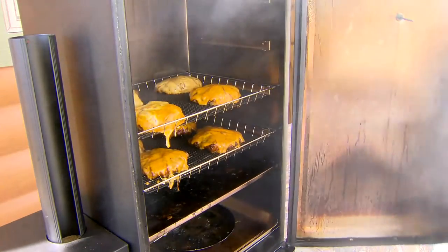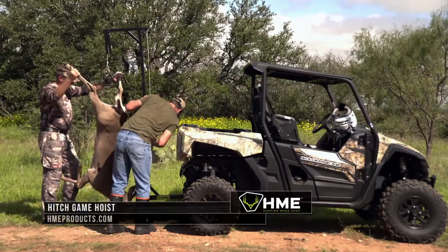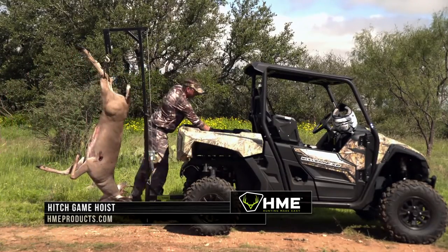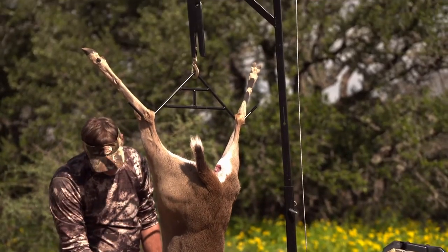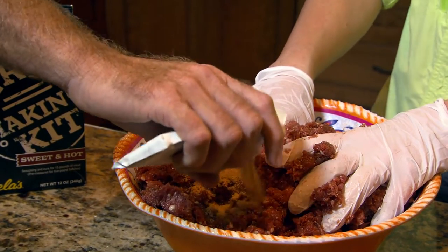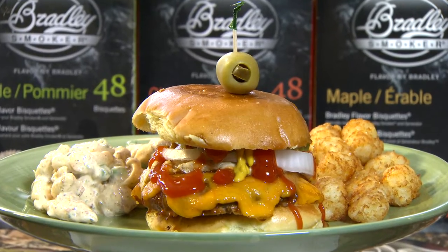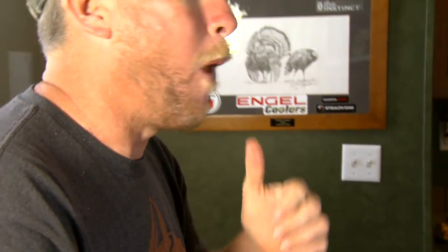Cooking venison or any wild game, I really think that field care is so important. Getting that animal field-dressed and cooled down as fast as you can is very vital to the taste once you get back home. I always laugh when I hear people say they don't like the taste of venison — it just wasn't prepared properly or wasn't taken care of in the field. It is some of the sweetest tasting meat you're ever gonna find, and prepared properly, you're really gonna love it come dinnertime.